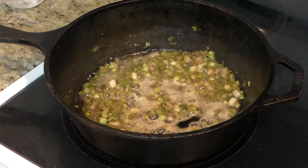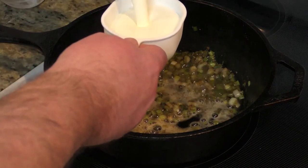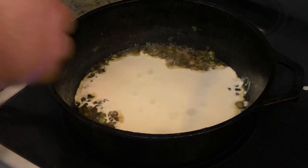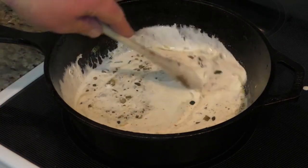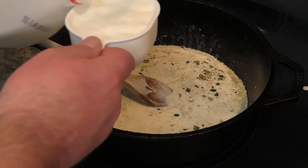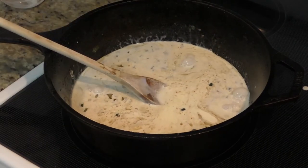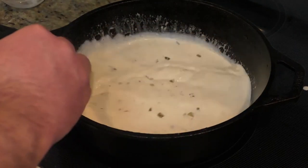That's looking good. This recipe calls for one cup of heavy cream — mix it up. And it calls for one cup of milk. We're going to let this thing work its magic and come together. About that time our shells should be done.